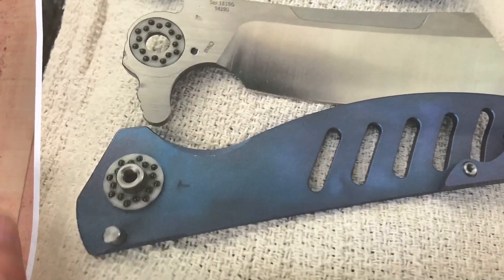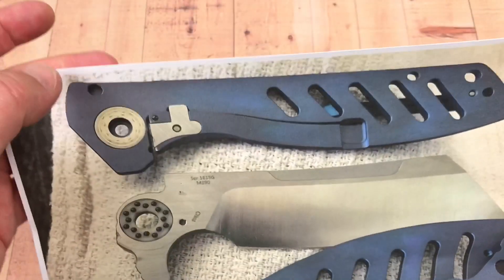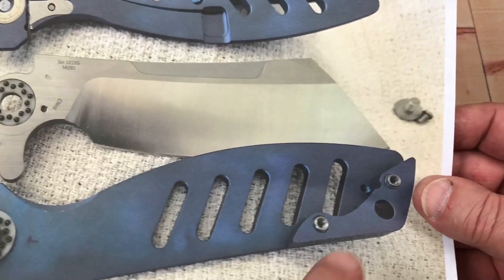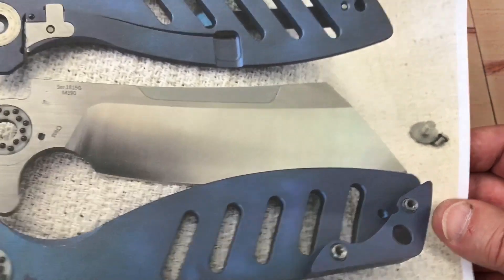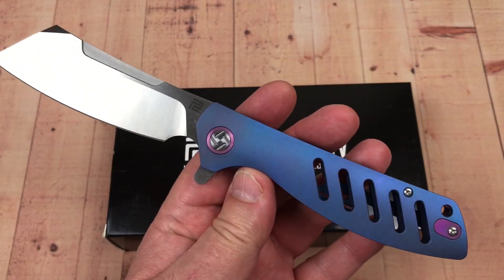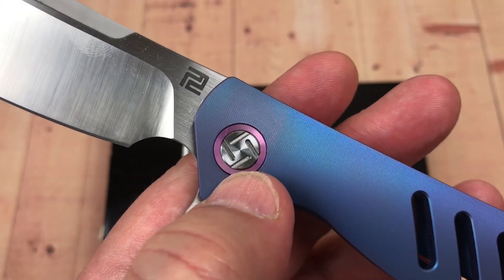Nothing very complex. There's your blade stop which also mates up with the other side, and there's your backspacer. Pretty easy, pretty simple stuff — easy to take apart. You don't need a special tool to do this pivot.